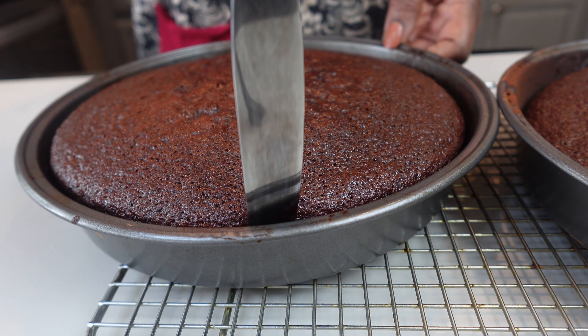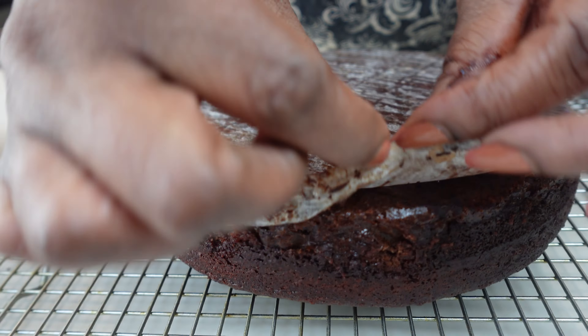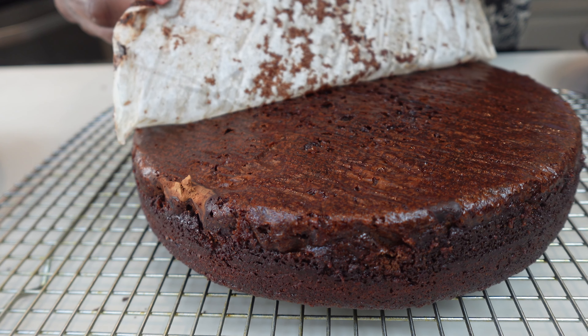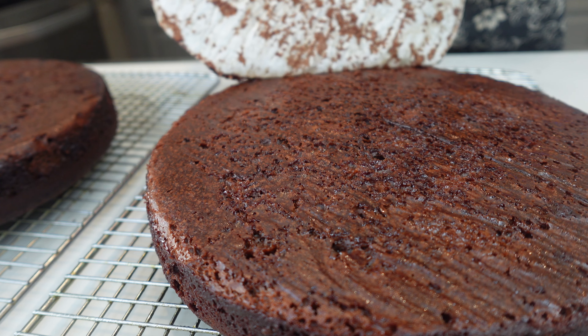The toothpick test was great, and I let the cake cool for about 20 minutes before I removed it from the pan. Then I let it cool completely before I started putting my frosting on.